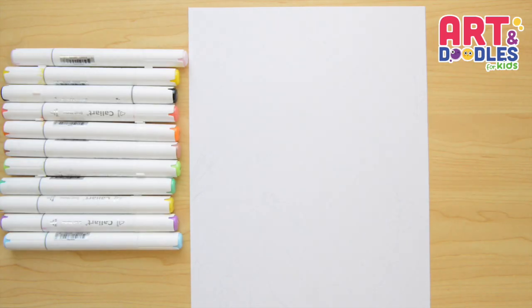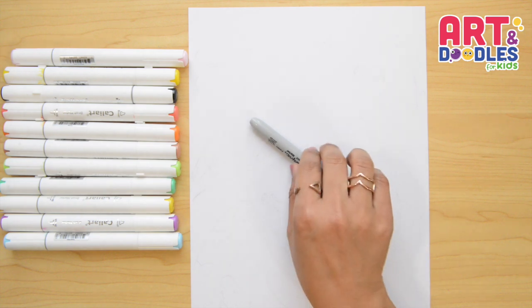We're gonna need paper, something to color with — I'm using markers — and something to draw with. I'm gonna use a black marker, but you can change this for pencil.